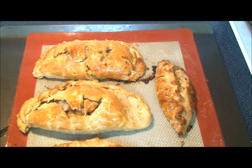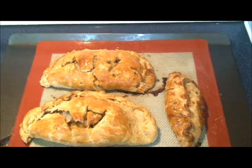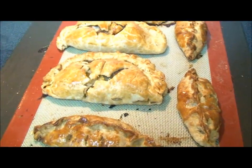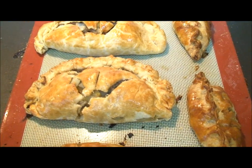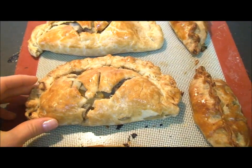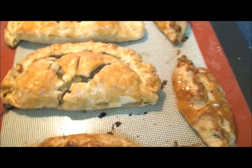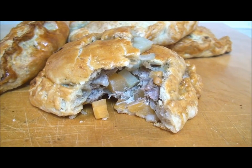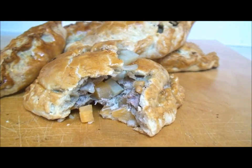Alright guys, I took it out of the oven — it's been cooking for 45 minutes. I also made three mini ones. I suggest when you cut holes in it, maybe just prick it with a fork or make a really small hole, because I didn't expect it to split. But yeah, that's the final dish guys. Be sure to try this out and leave a comment below on how you like it.